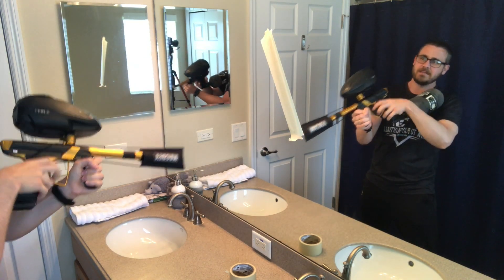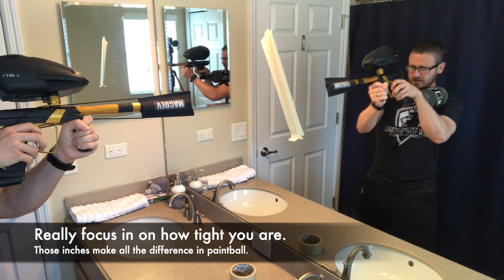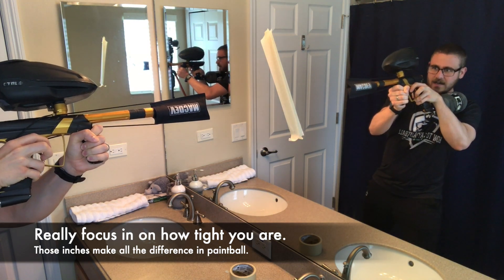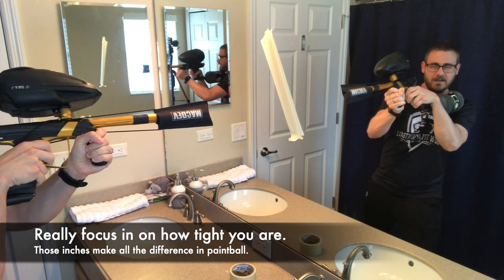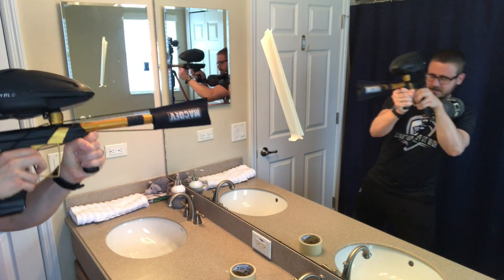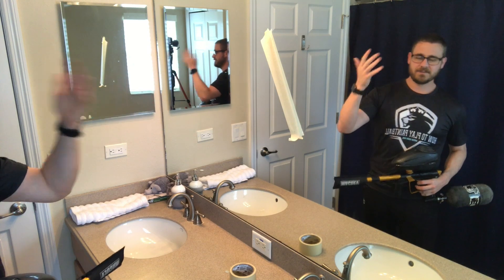Just past the point of being able to shoot — if you wanted to pull the trigger, you could. What you can do to get better is close your eyes, come out, and then look at how much is showing. You want to know exactly how far you need to come out to shoot and not be showing a lot. Maybe you come out and see your elbow needs to be tucked in, or your hopper needs to be tucked in more. This starts becoming muscle memory so it's second nature — you only need to come out this much.